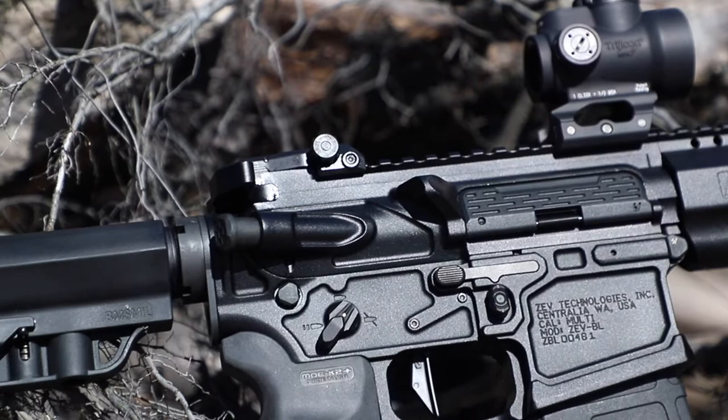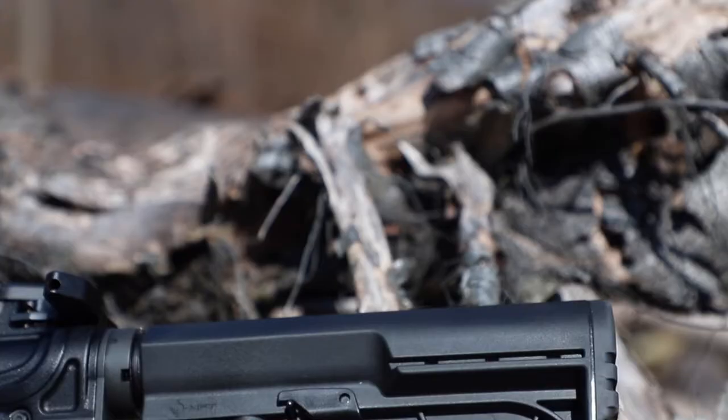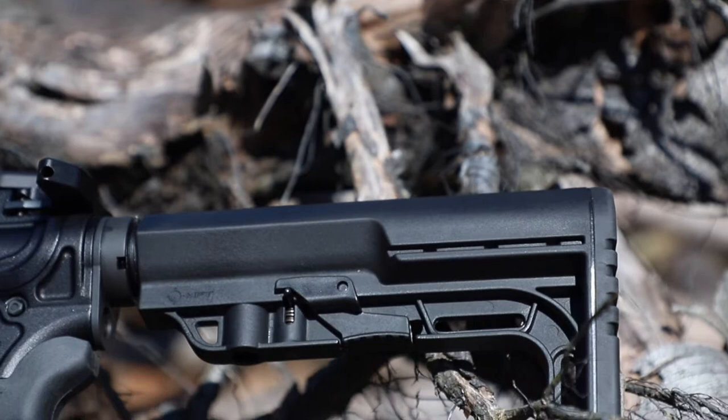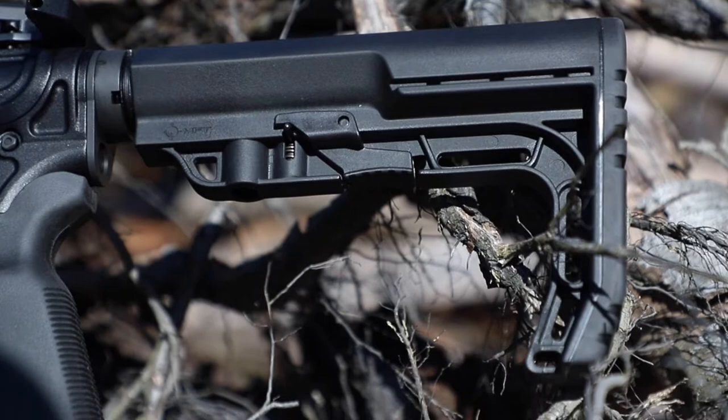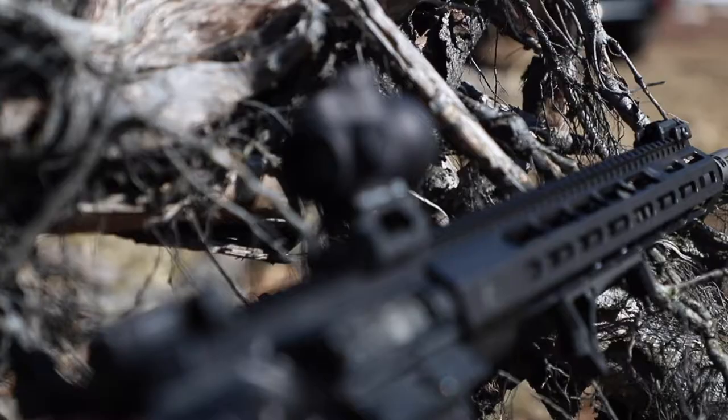Just like the pistol, I also used some Geissele goodness with their Super 42 braided buffer spring. And since this will be a great build for longer distances, I decided to give their single stage precision trigger a try. On the back end, I decided to keep the lightweight theme going by using a BattleLink minimalist stock — it looks great, has all the standard functionality, and comes in at just under 6 ounces. For where the magic happens, I am using a Sharps Rifle Company XPB bolt carrier group, a Nordic 16-inch barrel, and a Surefire War Comp on the end.